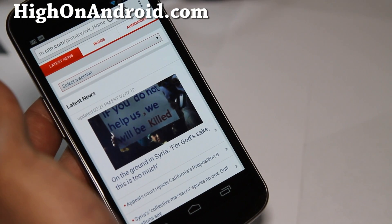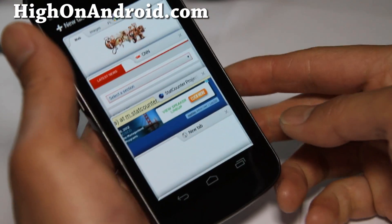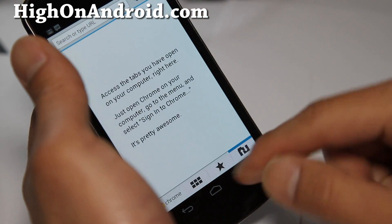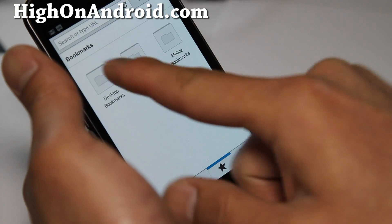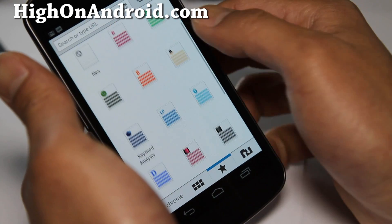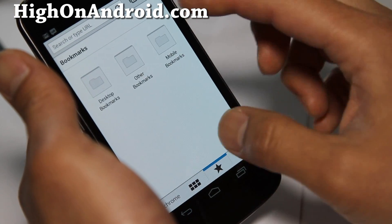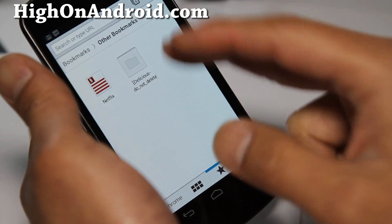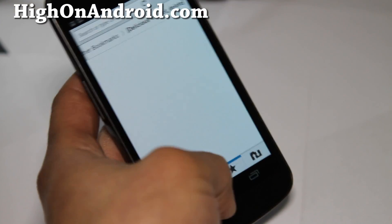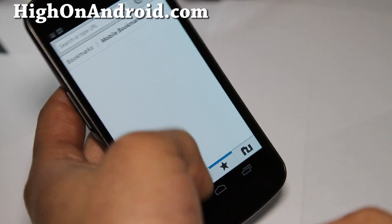I use Chrome mostly on my desktop and I'm happy to see it on the phone now. There are features like new tab, and for your bookmarks you can go to your bookmarks and get all your desktop bookmarks automatically synced. These are actually all the bookmarks off my desktop that I use mainly. You can also access other bookmarks — I have my Delicious bookmarks synced to my Delicious account, but for some reason it's not pulling mobile bookmarks, that's just on the phone.